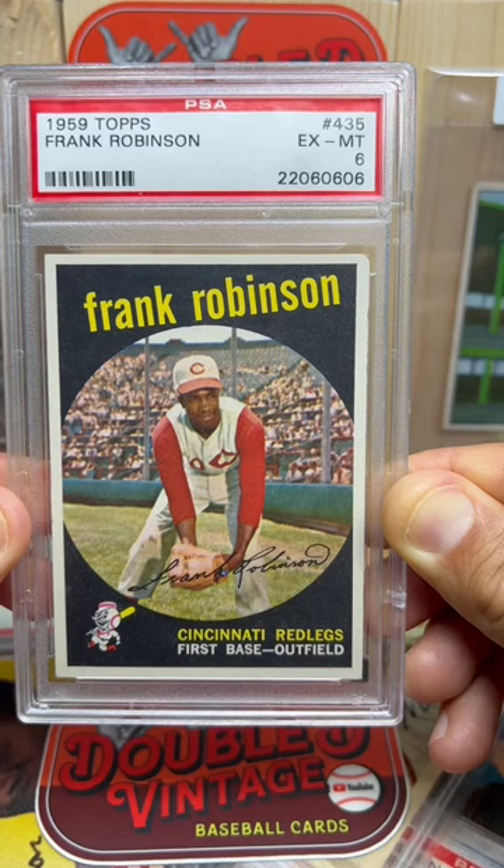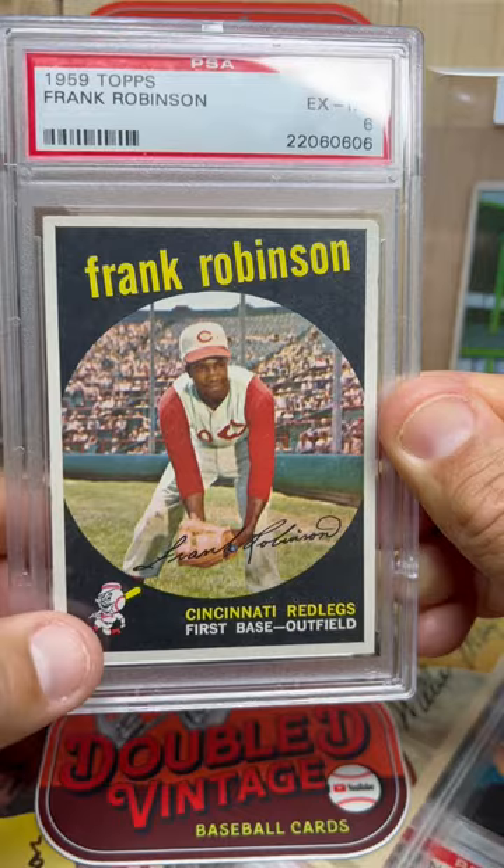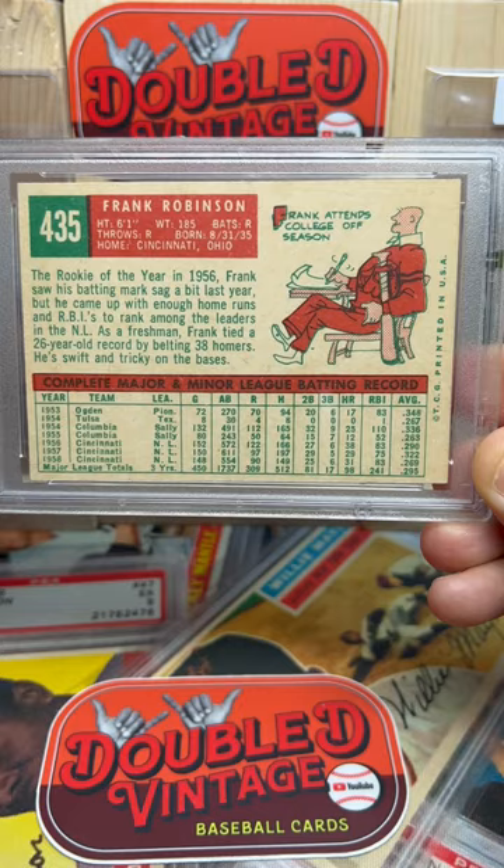Something about the black background and the circle and then all the people in the stands right here — it's just a really, really awesome card. And then the little guy right here, and the back is really cool. You got Frank Robinson going to college right there and he was Rookie of the Year in 1956. This is just a stunning looking card.